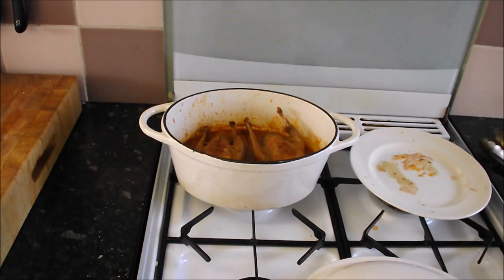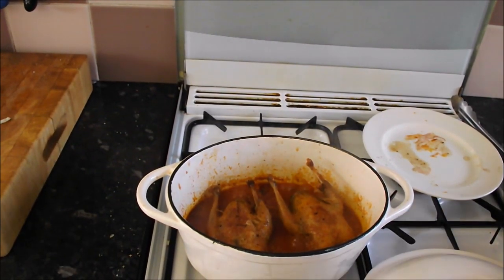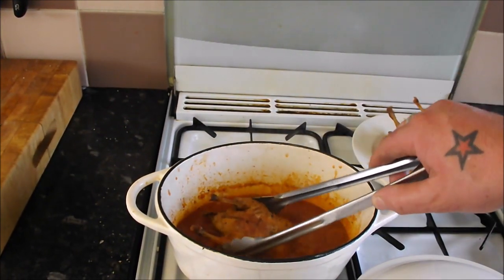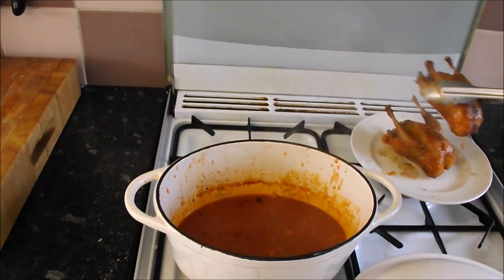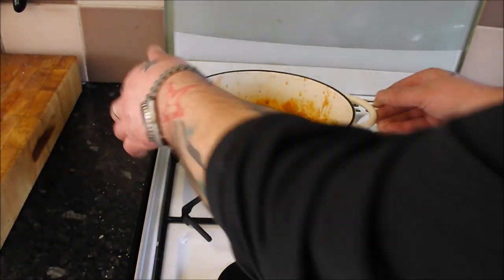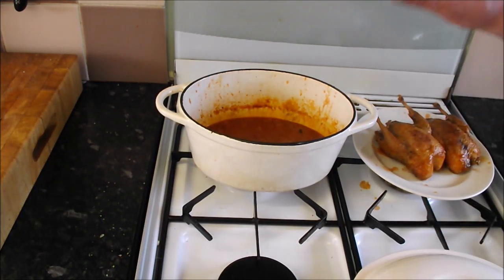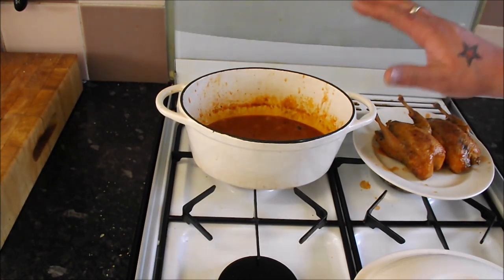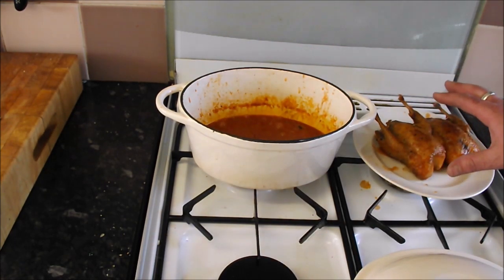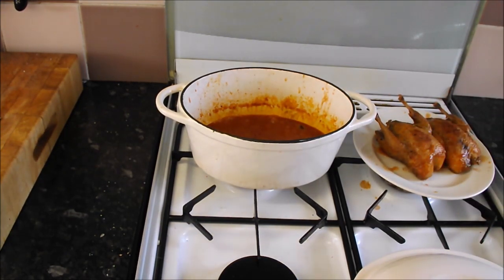So these are the beauties — have a look in there, how amazing do they look! Nice and tender, absolutely stunning. I'm just going to put them on a plate. Now I want to reduce that sauce just a little bit to thicken it up, then we're going to add our yogurt. So to thicken it: full blast heat, lid off, give it five minutes. I'll put some foil on the partridge, then add the yogurt, put the partridge back in, warm it through, and we're done.